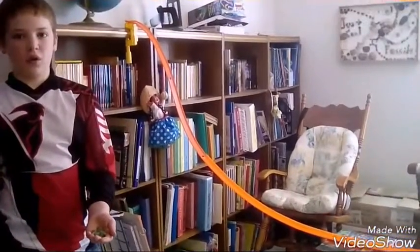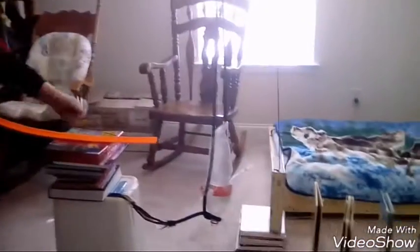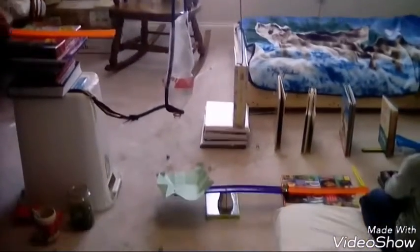So in my Rube Goldberg machine, we're going to be turning that light off. This is how it looks: I'm going to take a handful of marbles and put them down this incline plane. They'll follow the plane and drop into the funnel, which is another type of incline.